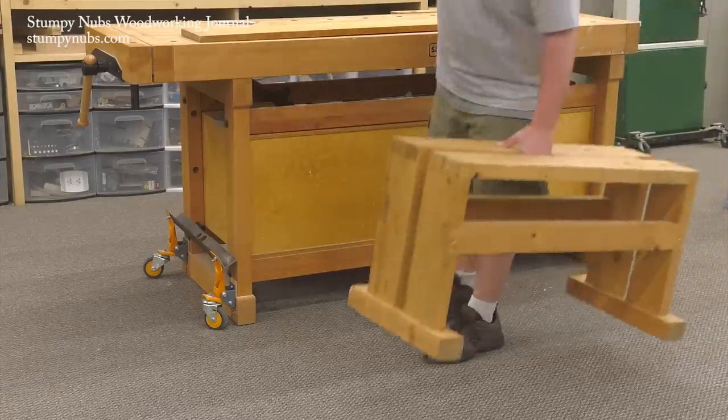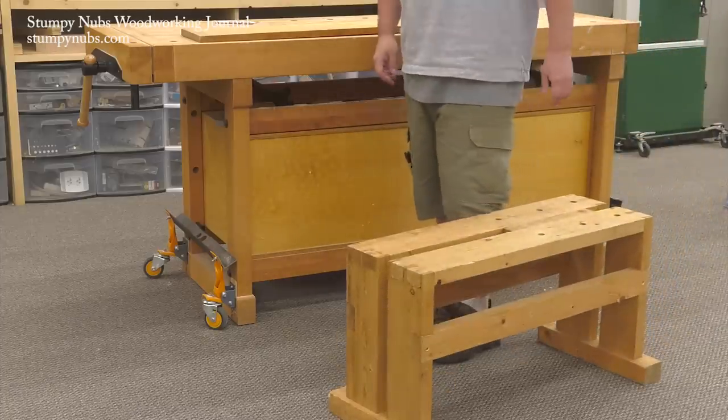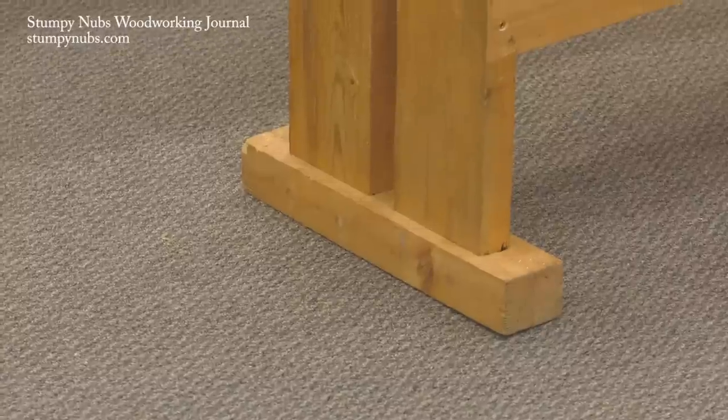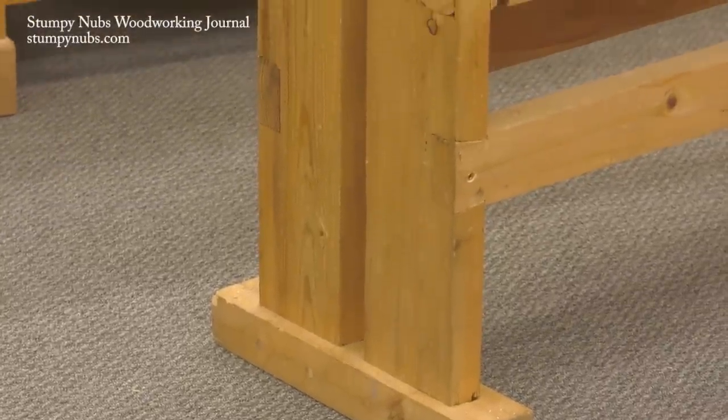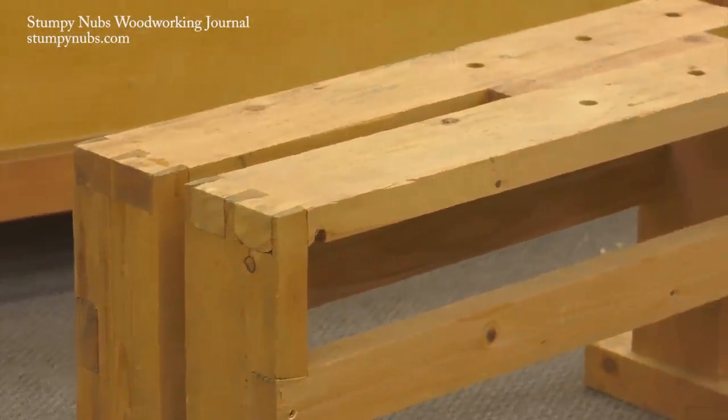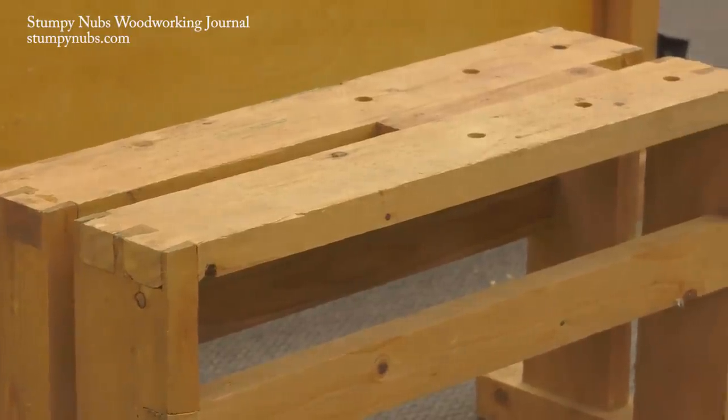Sawbenches are old-timey devices that many modern woodworkers seem to have forgotten, and I think that's a shame because they're extremely versatile. This is my version. I made it several years ago, and I recently produced a set of detailed instructions for building it, which you can find on our website or at the link below this video.